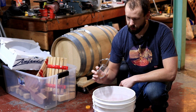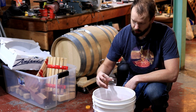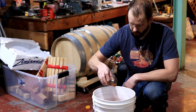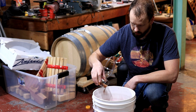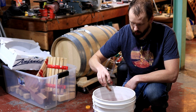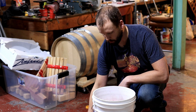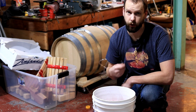Something else I'm going to add is a tannin — FT Rouge — which is specifically made to be used during primary fermentation. What that'll do is bind up some tannin, create a little more mouthfeel, and lock down a little bit of color. It's just something I like to do with my wines. Now I'll stir this up really, really well.